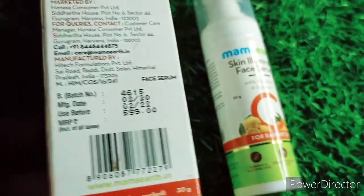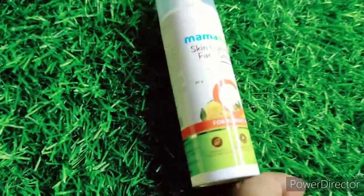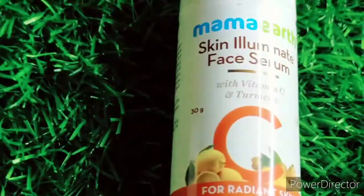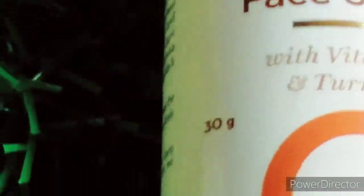When it comes to the packaging, this is the color of the packaging — it's the Mamaearth Skin Illuminate Face Serum. I ordered it from the Mamaearth website and I had a lot of expectations with this one.